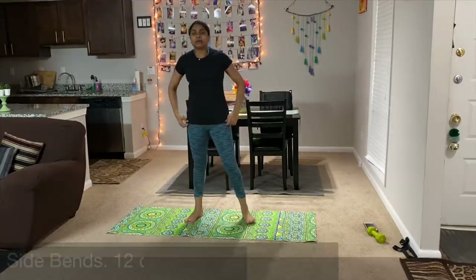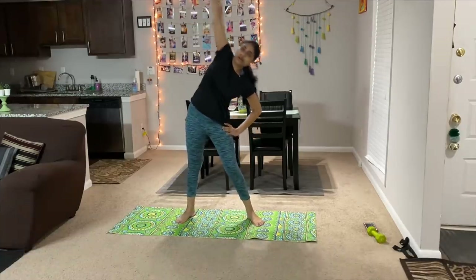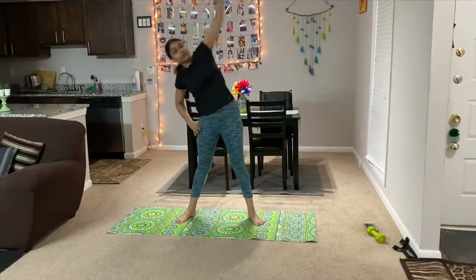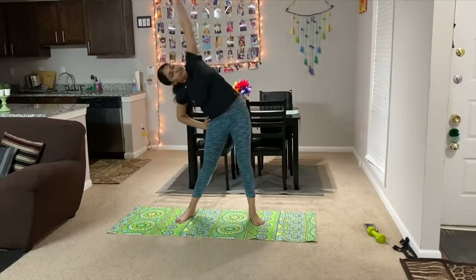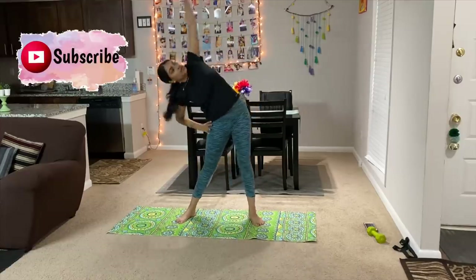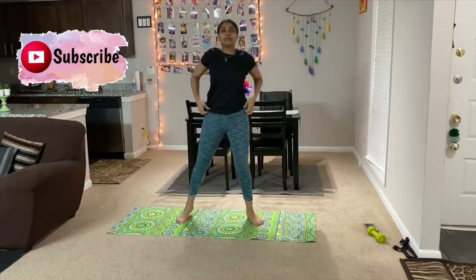The next exercise is side bends. Do 12 counts like this. So we will complete the warm-up.